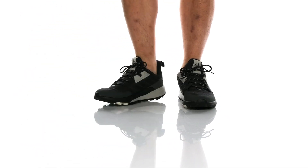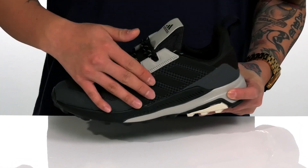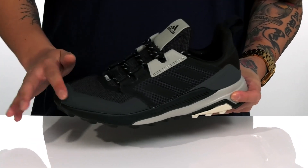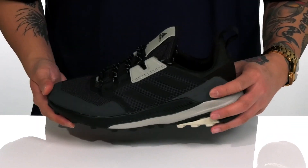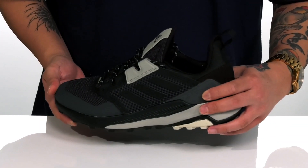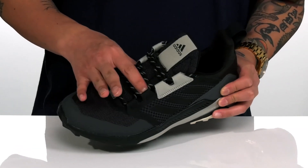The Terrex Trail Maker from Adidas Outdoors is a great outdoor shoe that features a very comfortable design. You have a breathable yet durable textile upper with seamless synthetic overlays in key areas for added protection and durability. There's also added support at the back half of the heel area and a unique lace-up design that provides a secure fit, with gusseting on the tongue to keep out debris.